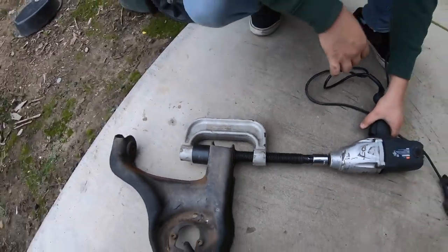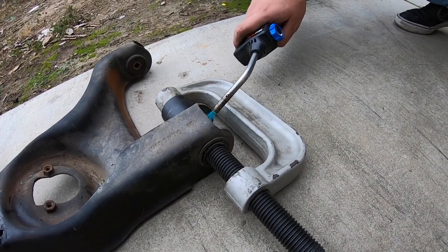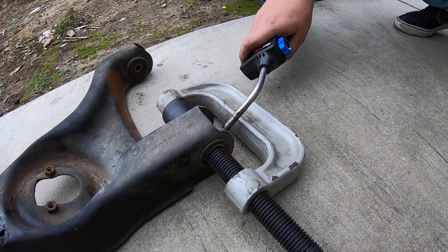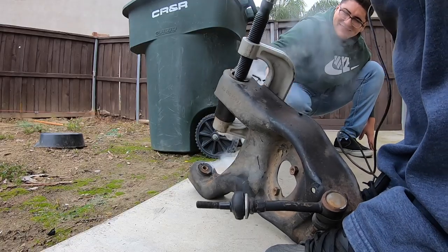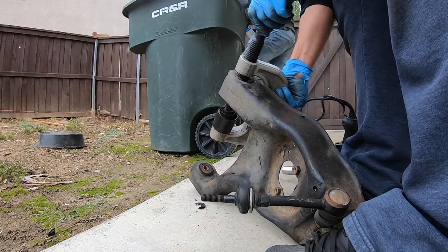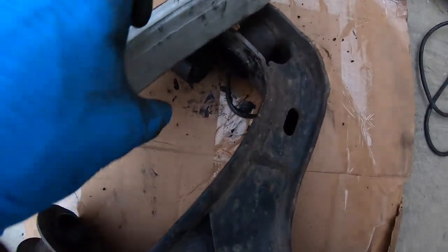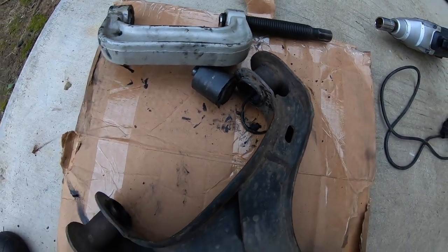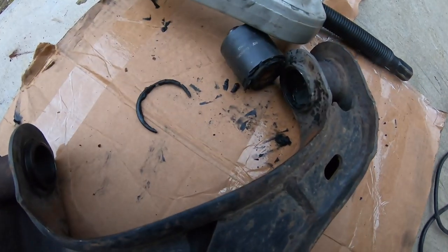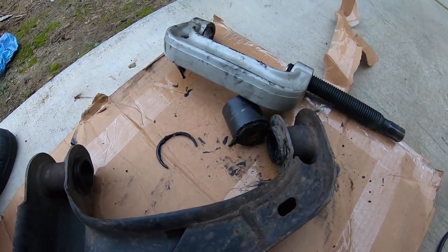We're going to use the C-clamp ball joint press, heat this up, and drive it out to make work a little bit easier. That was the easiest ever - it happened so fast we didn't get a chance to record it! She's out! We got rubber everywhere. This turned from a hell job into a fun job. It's nice and clean all the way out.